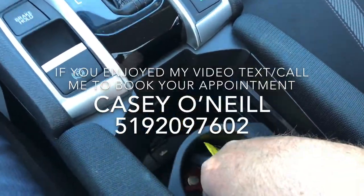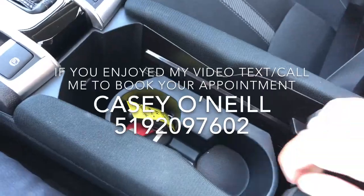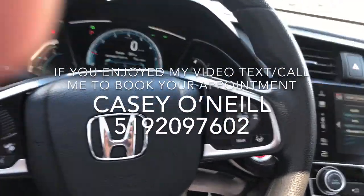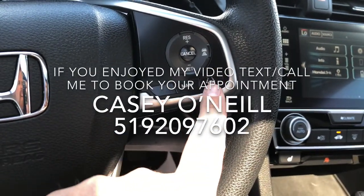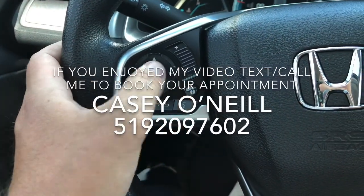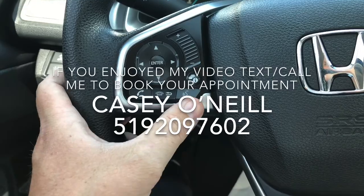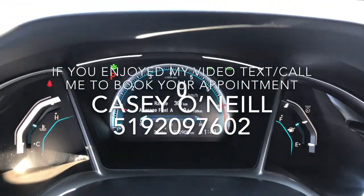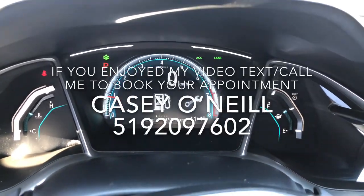Down below there's another USB charger. Center console — the armrest slides back and forward however you want it. Up at the steering wheel, you've got adaptive cruise control as well as regular cruise control and lane keeping assist — that's all part of Honda Sensing. You've got volume up and down, switch songs and channels, Bluetooth options for answering calls and voice control. You can also control your digital dash with a bunch of different options, even switching from miles to kilometers.